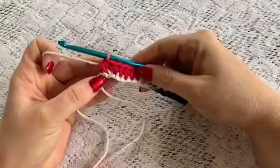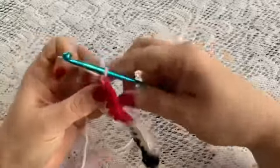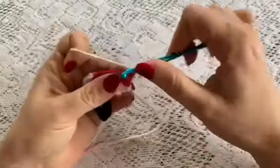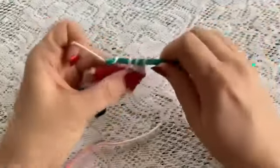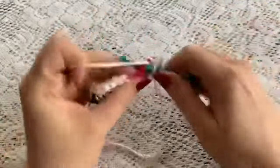For rows 2 through 18, when you reach the end of a row you will chain 1 and turn. Then do a half double crochet starting in that very first stitch. And then you will just half double crochet all the way to the end of the row — just one half double crochet in each stitch until you come to the end.